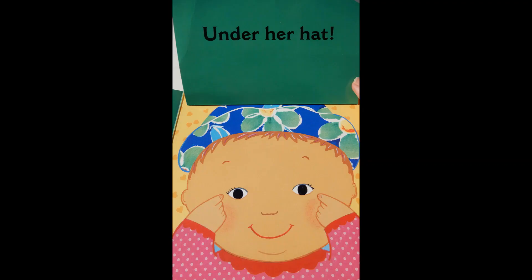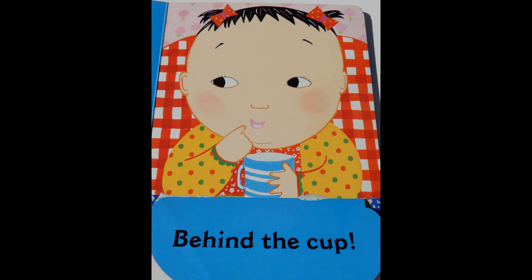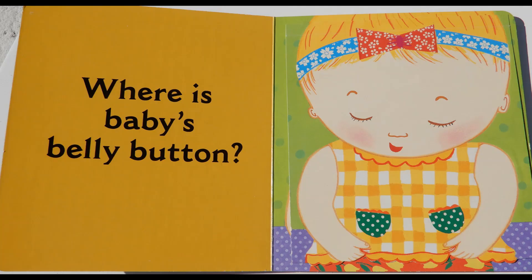Where are baby's eyes? Under her hat. Where is baby's mouth? Behind the cup.